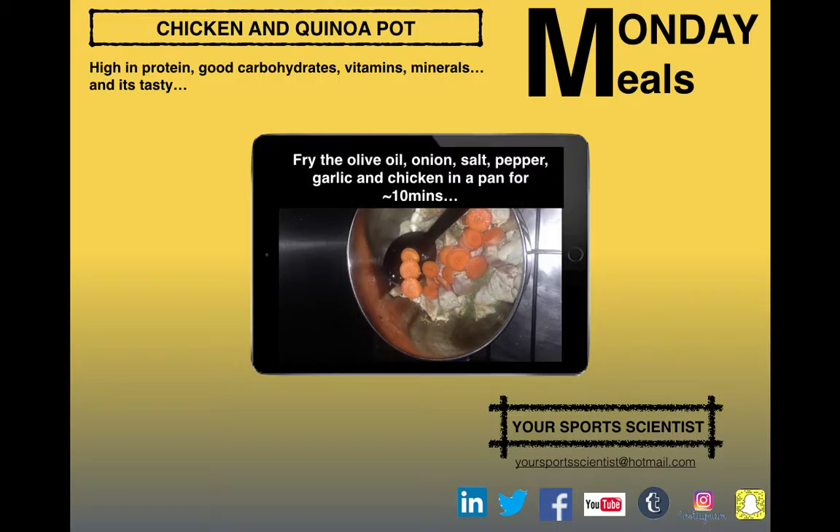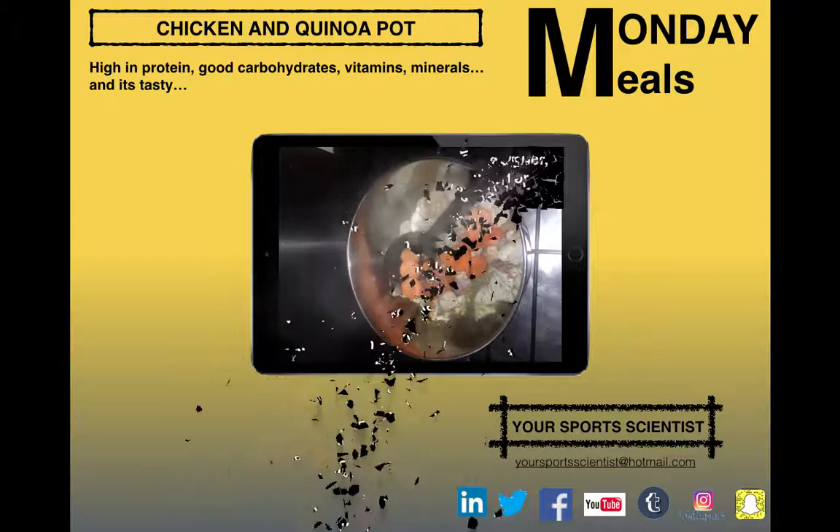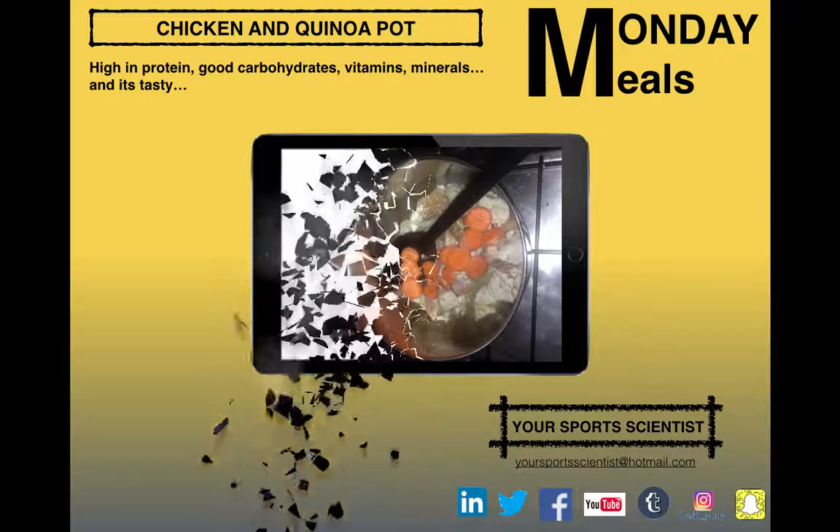First step, chuck it all in a pot — olive oil, onion, salt, pepper, garlic, chicken — for around about 10 minutes, just to seal that chicken and to let the veg start to soften up.